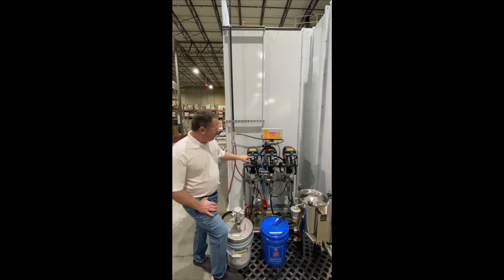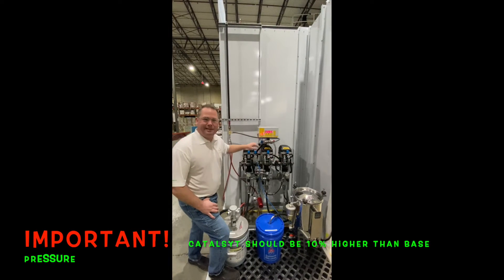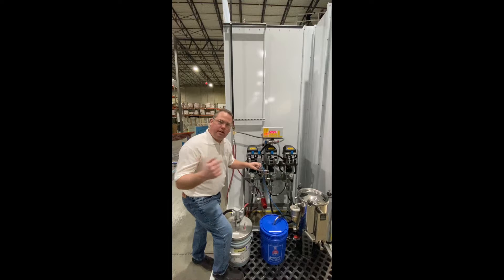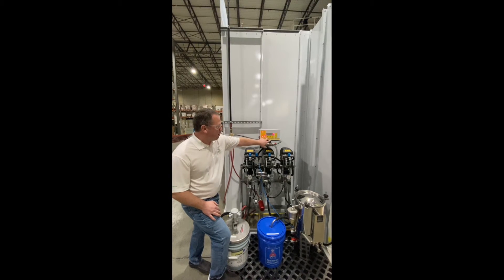We've got all of the pumps labeled as to what the settings should be. You always want the catalyst to be approximately 10% higher pressure than the base, so that when we have an injection of catalyst it can go through the base component and out to spray. To start the system, you simply press spray.